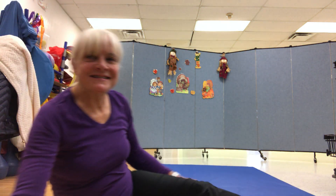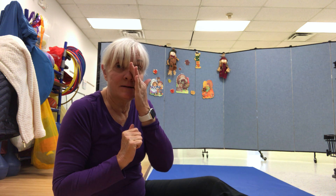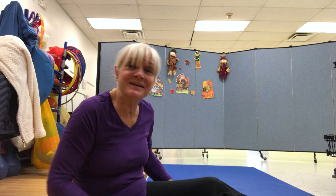Hi friends, good to see you again this week. We're ready to do our warm-up, then we're going to do a cool song, we're going to do an obstacle course, and we'll do another song, okay? And I'll cool down. So first let's warm up, all right? I hope you guys are doing good.